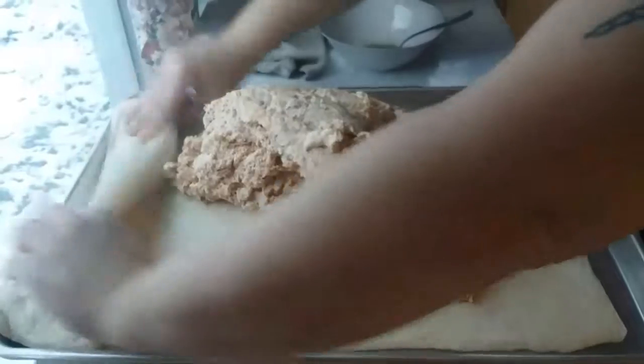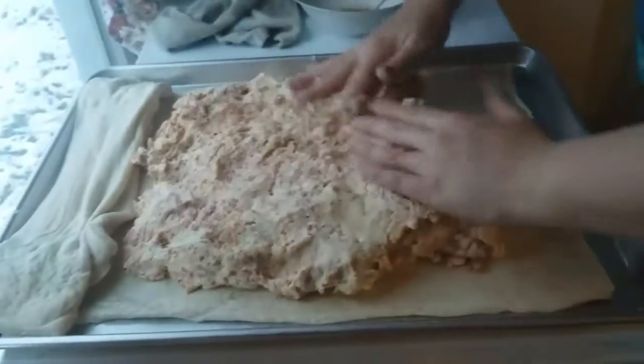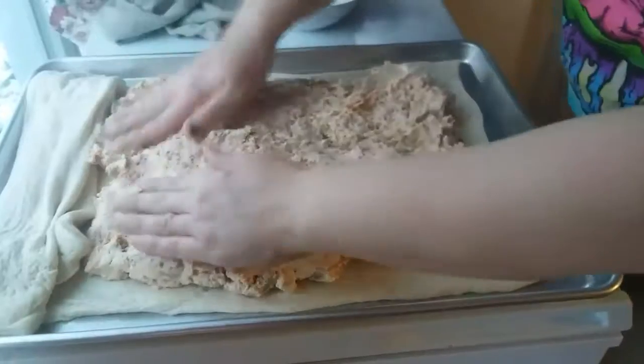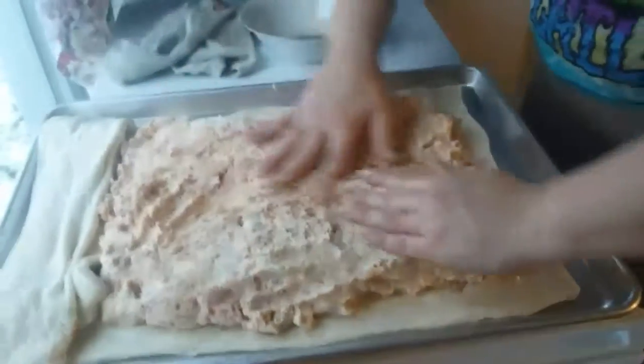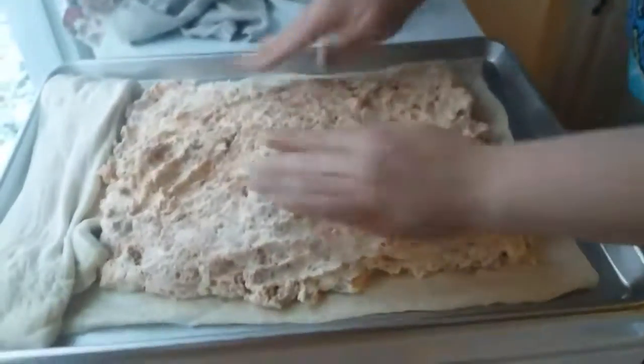Now we're going to fill this up. This is my grandma's recipe. Nobody's ever had it before except for people who come to Christmas dinner. Tell me if you would buy this in a store.